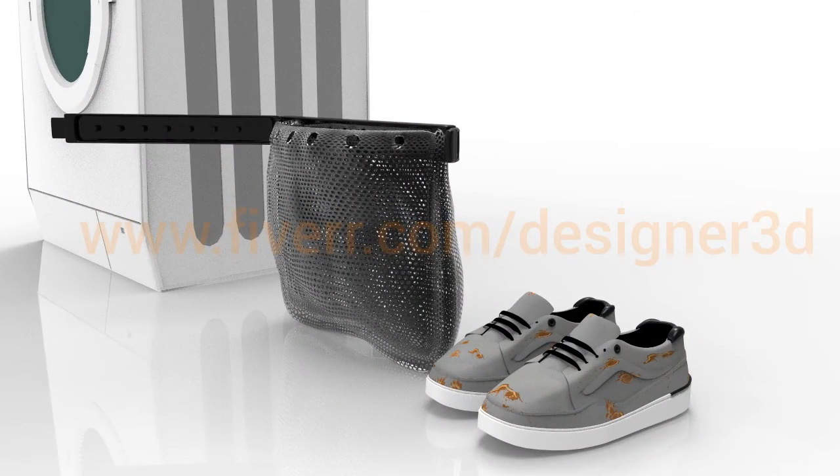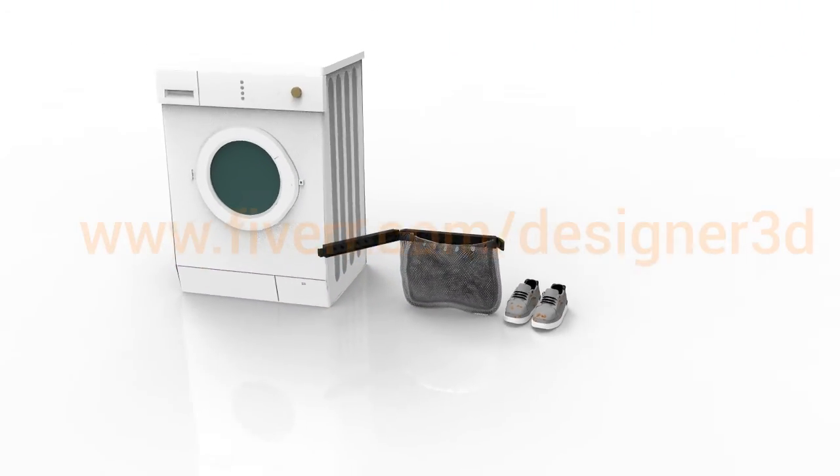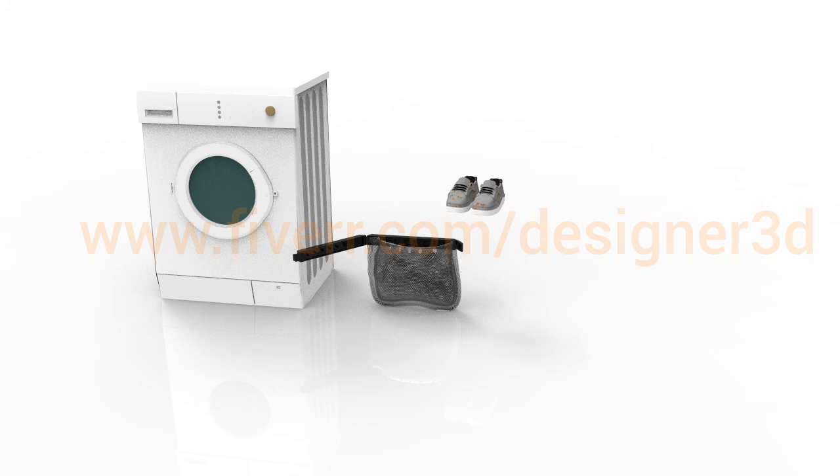Who doesn't like clean shoes that smell laundry fresh? This is a must-have product. It comes neatly packaged to fit in a shoe box and is super easy to use.